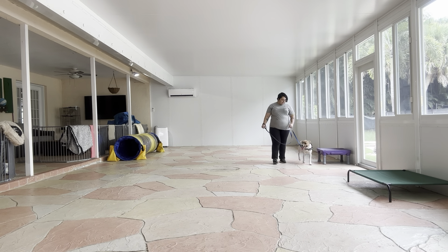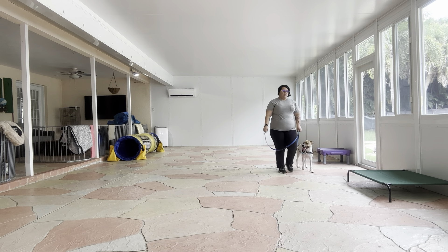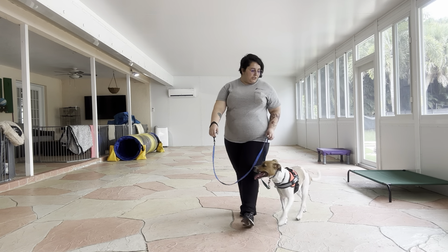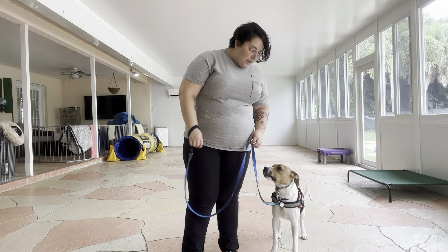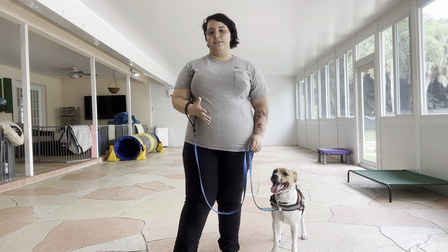And then to stop — she went ahead, so I walked backwards and gave her a slight correction. You saw it was a very slight pulse of the leash. Then I said her name and took a couple of extra steps to allow her to stop with me.